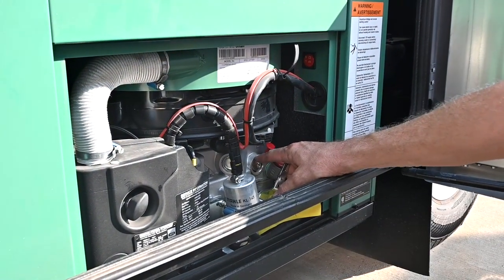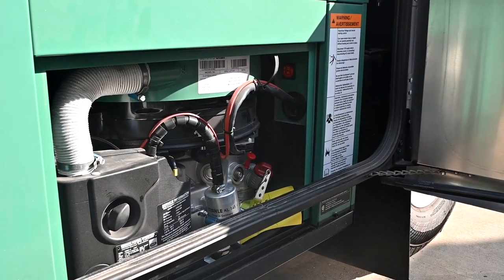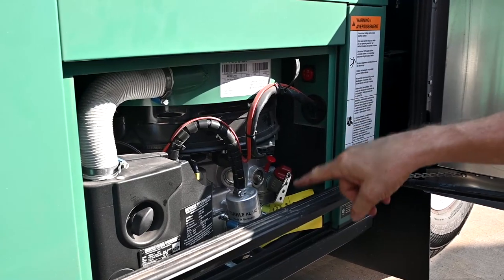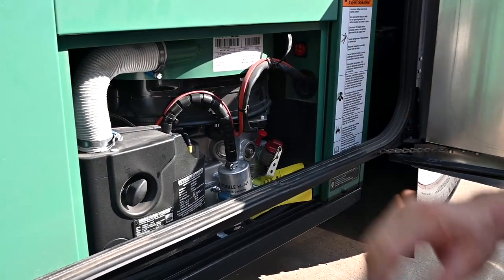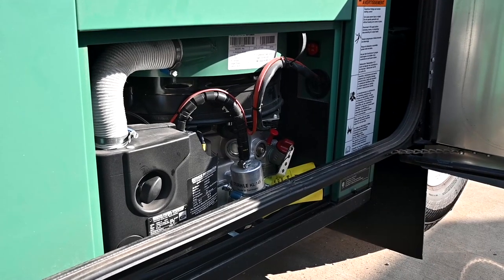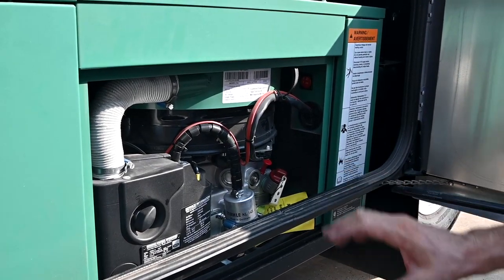If I'm out here doing service on this engine, this is the lockout button — I can pop that out and it will prevent anybody from starting the generator inside while I'm doing maintenance on the engine. Once you're done, pop that back in and you're ready to go.